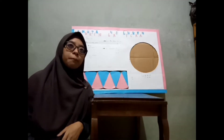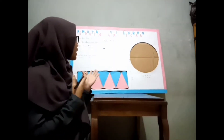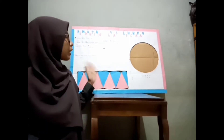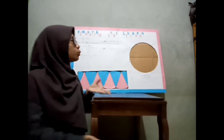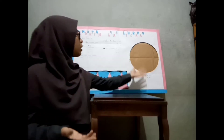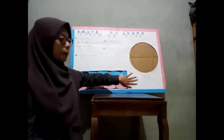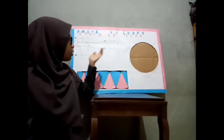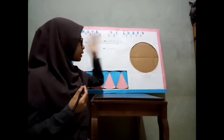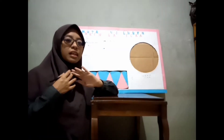Dosen Pengampu Ibu Wulan Iza. Apa kegunaan dari alat peraga pembuktian luas lingkaran yang saya buat? Jadi, kegunaan dari alat peraga ini adalah untuk memberitahu kalian semua mengenai luas lingkaran itu sama dengan luas persegi panjang. Bagaimana kita bisa mengetahui kalau luas lingkaran itu sama dengan luas persegi panjang? Ini nanti akan saya jelaskan selanjutnya.